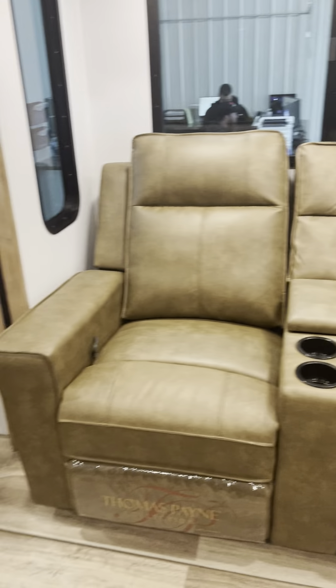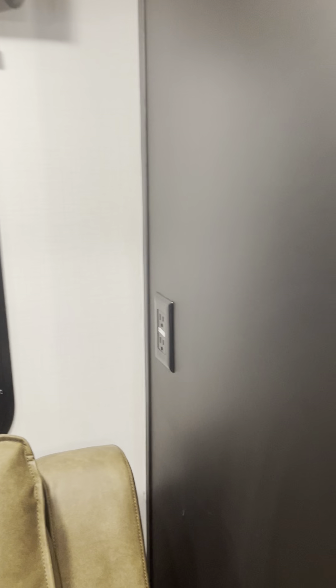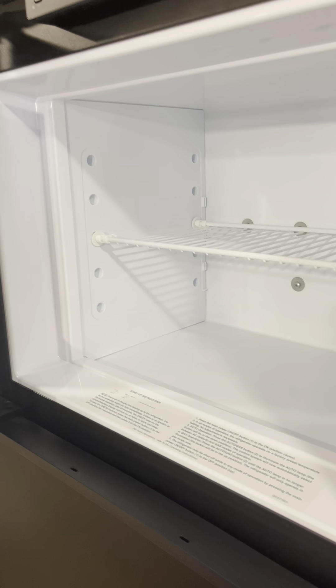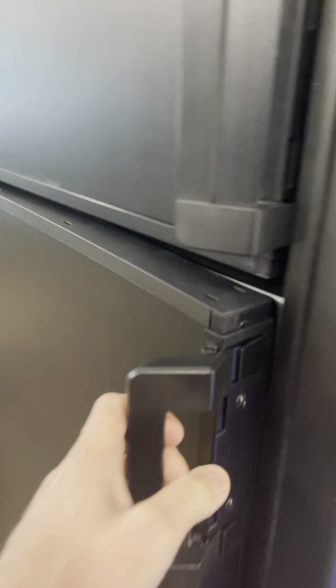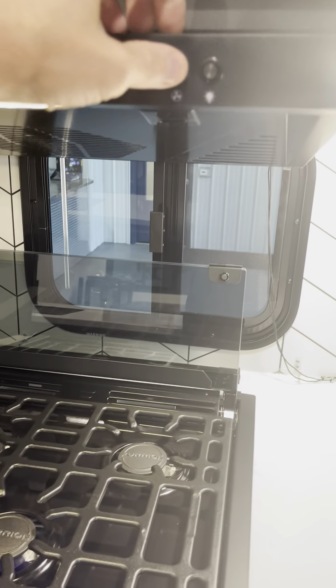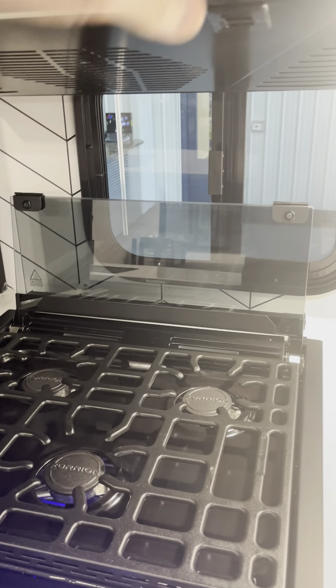Your theater seating. Plugged back behind that. We have your pantry here — nice size, deep, and lower down. Refrigerator — it is already getting nice and cold. Going to go overhead here — a good amount of storage. Fan and light.